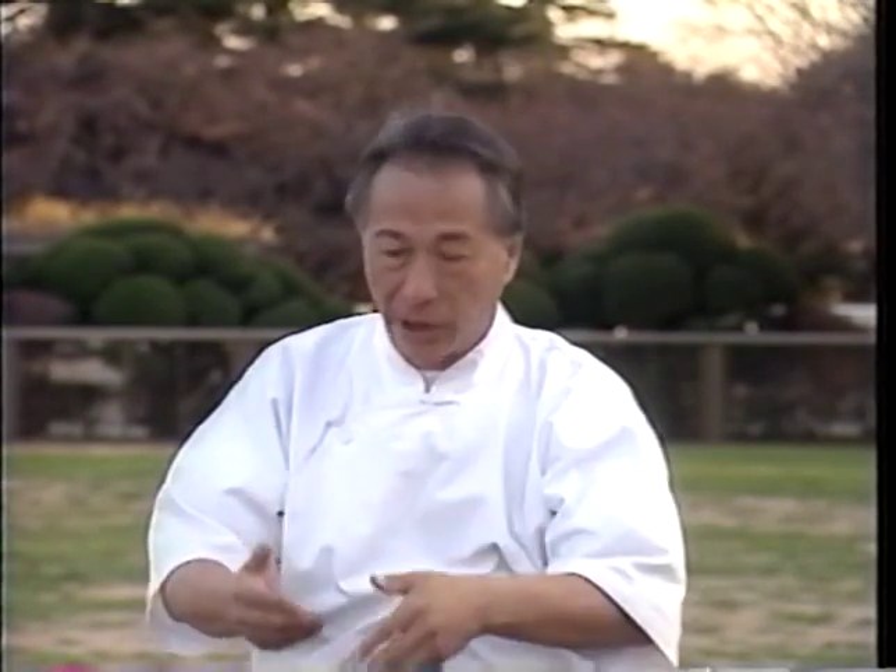A lot of time was spent waiting. So the master would only teach the form to the student, not the practice — they just wouldn't show the usage. Once they found out the student was reliable, with no problem, they would point out the usage: what is defensive, what is attacking.